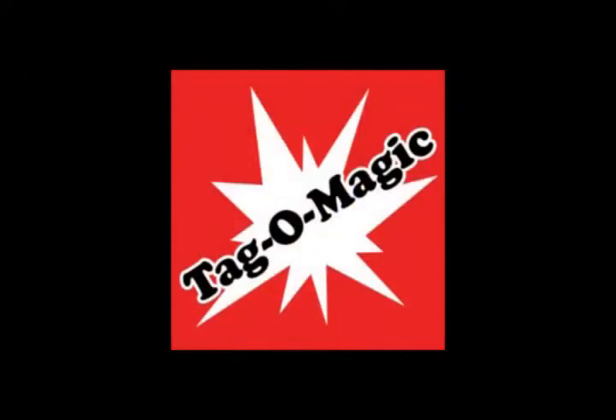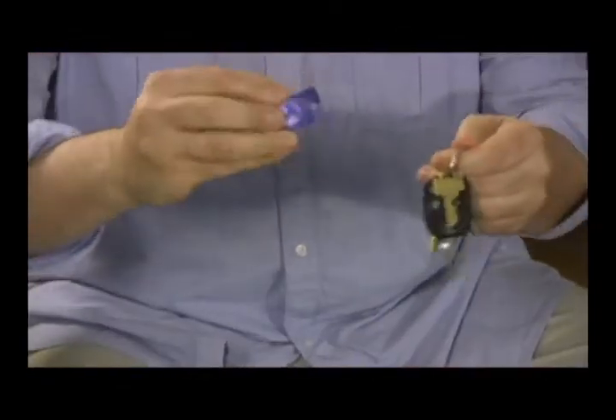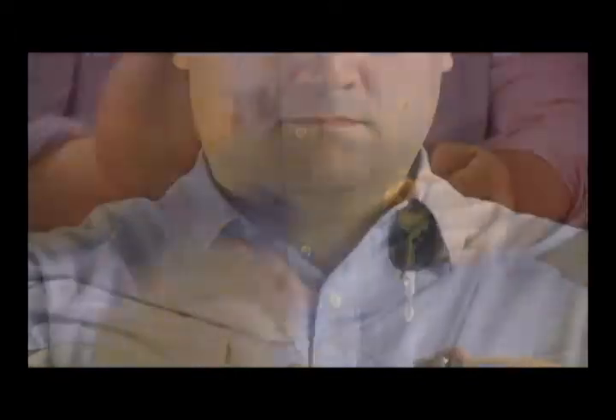With Tag-a-Magic, you openly break a plastic tag off your everyday keychain. The spectator hears the snap of the plastic and clearly sees the broken tag. But with a simple wave, the broken tag is completely restored.